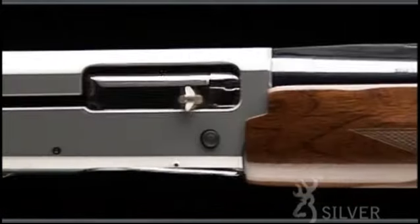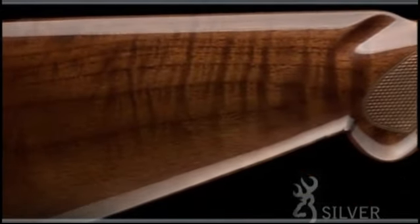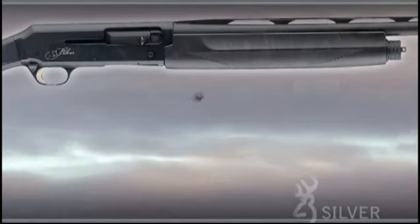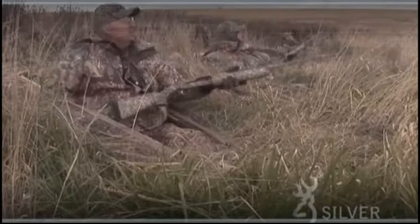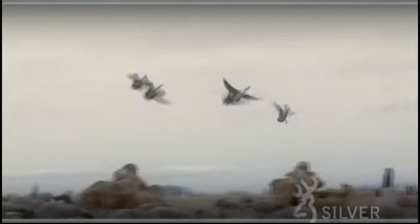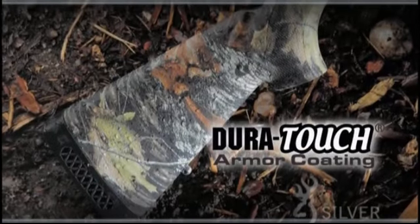The Browning Silver is available with a wood stock for both hunting and clay target events. Composite hunting models are offered in black or Mossy Oak camo with lightweight, durable buttstocks and forearms that are virtually impervious to weather and temperature. Your grip is further enhanced by their DuraTouch armor coating, a major asset in cold, wet conditions.